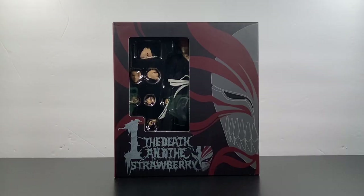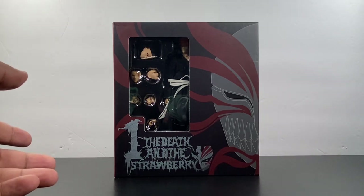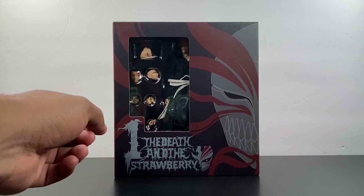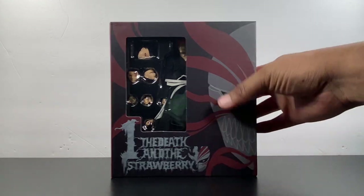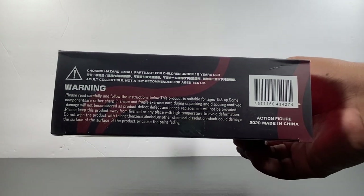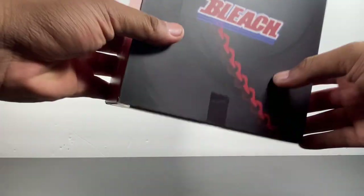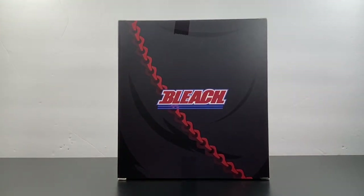Starting off with the package — not a whole lot going on here. You've got a window where you can see the figure and some of the accessories, kind of all over the place. 'The Death and the Strawberry' — that is weird, but maybe that's a Bleach reference. You've got the hollow mask right here, kind of finishing at the top. At the bottom, basically instructions, made in China, barcode. Nothing on this side, some kanji, and on the back — or maybe this is the front — it says Bleach.